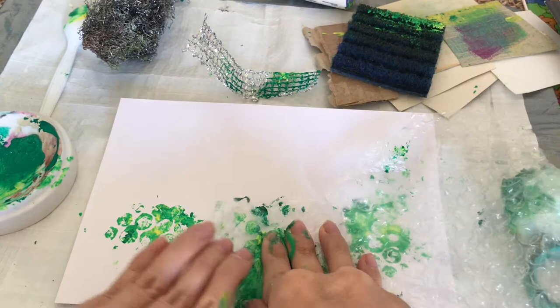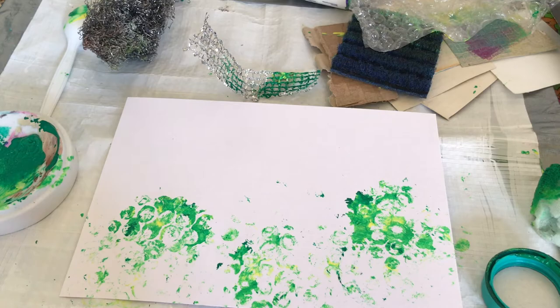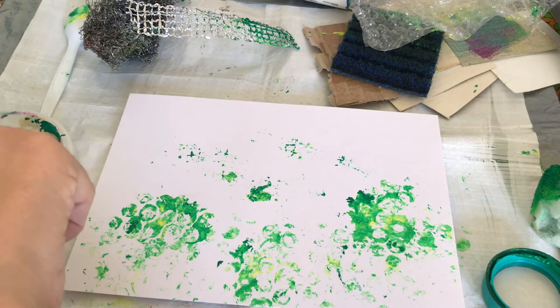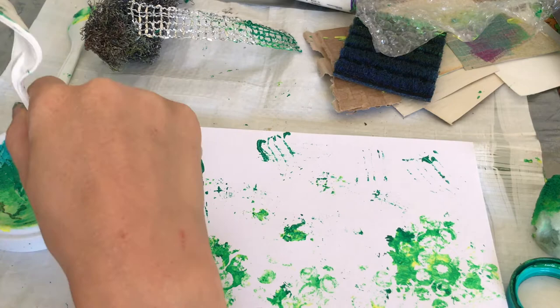Here I'm just doing another one — I had some paint left and was getting into the flow of it. You can see that because there's slightly less paint left on the bubble wrap, I'm getting a slightly different texture. It's good to experiment with the amounts of paint you're using. Sometimes it can be easy to accidentally put too much paint on, but that just creates a different texture — there's no right or wrong in this.